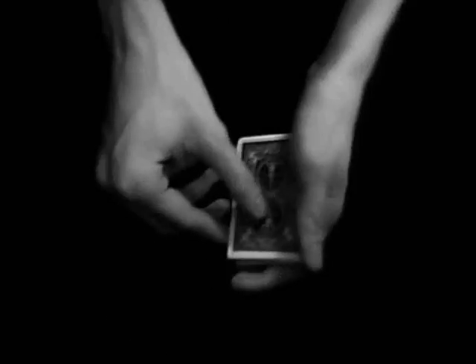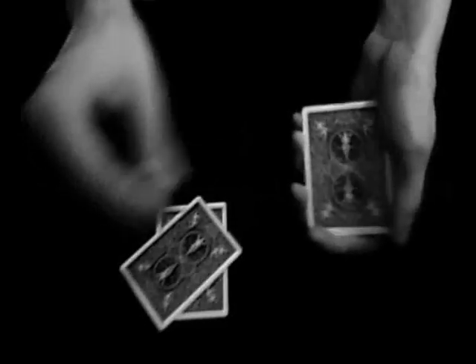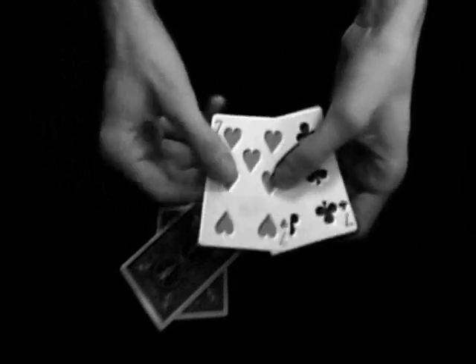This trick involves four cards. The first card is the seven of clubs. The second card is the seven of hearts. These two cards are left in my hand.